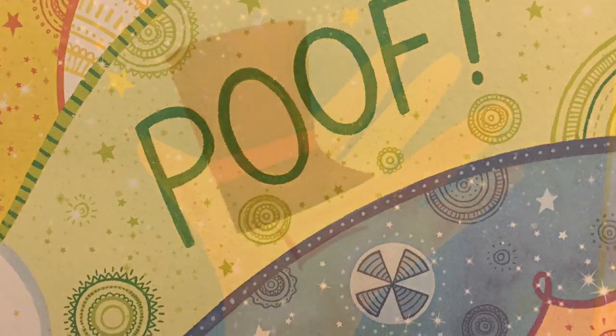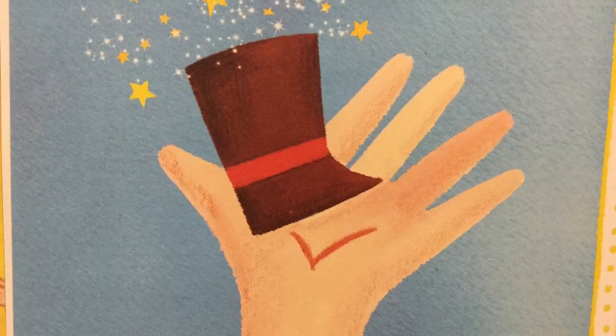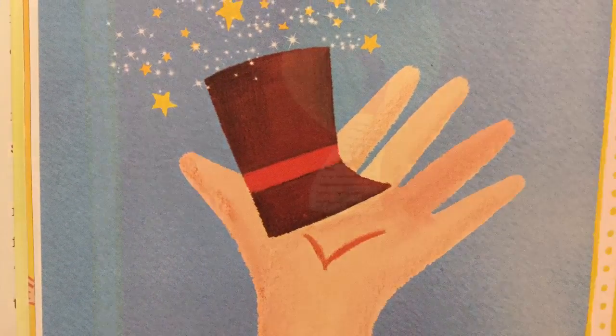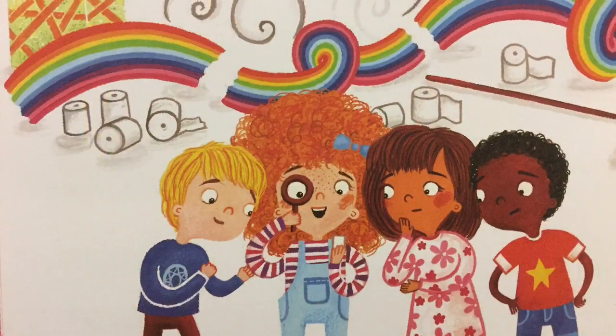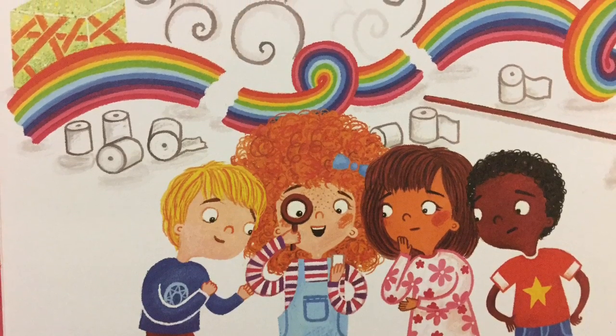Poof! Look at this! He left his shoe, and in the shoe a note. Tiny words, addressed to you, and this is what he wrote.